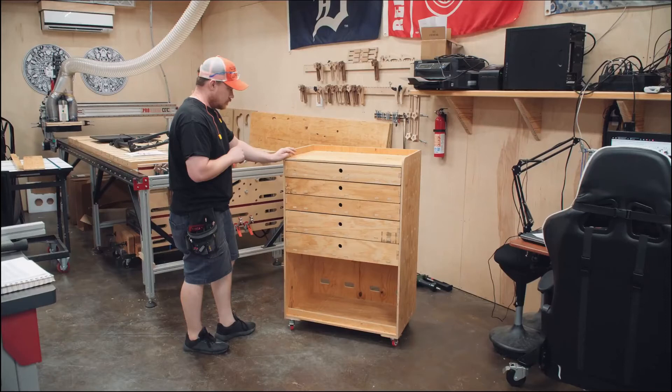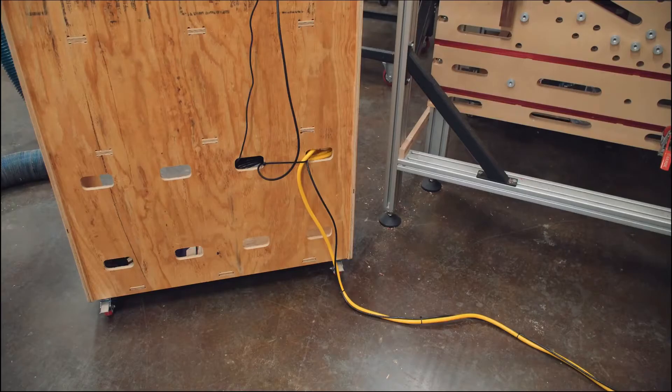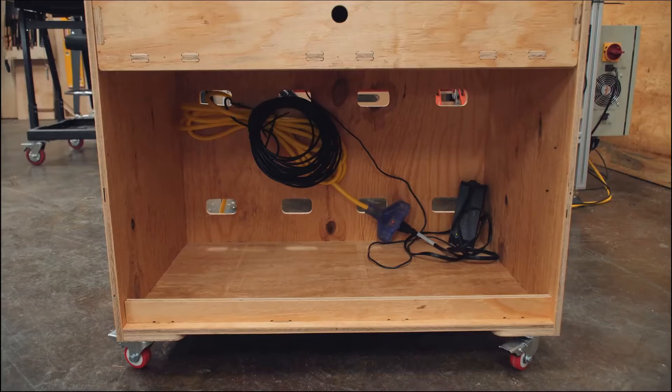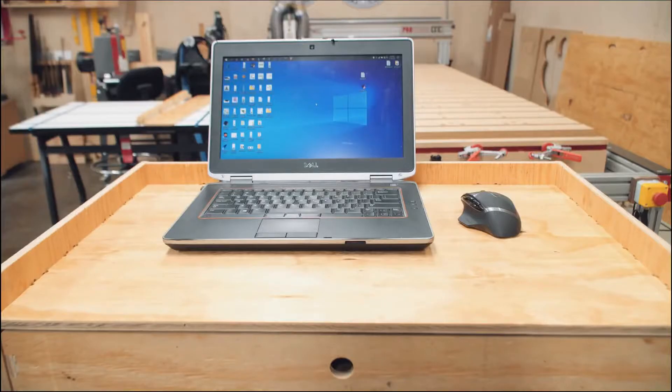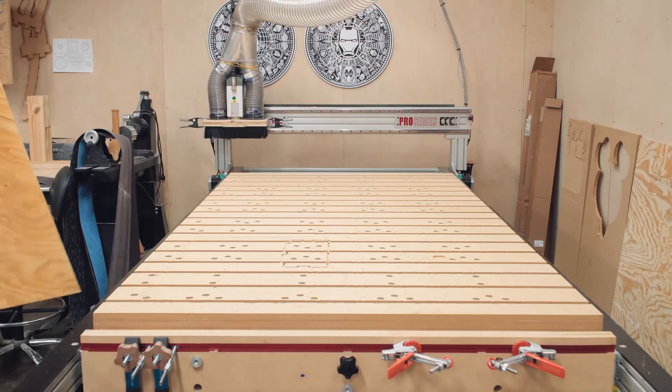This is my third computer cart for the shop, specifically for my CNC machine, and the one I will make in this video. It has five drawers, cable management holes in the back, it's set up for desktop or laptop use, it rolls really easily, and is made entirely out of three sheets of plywood.